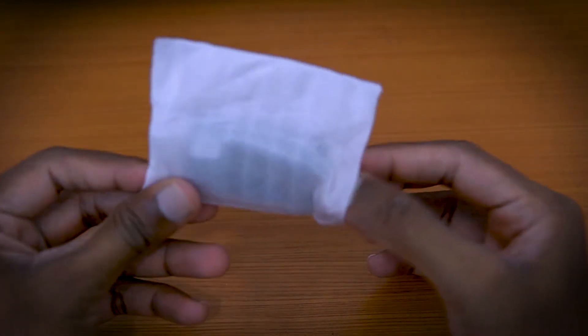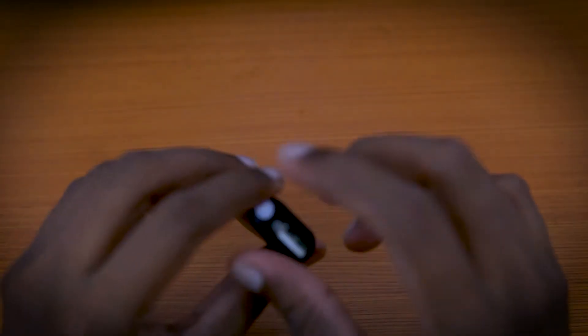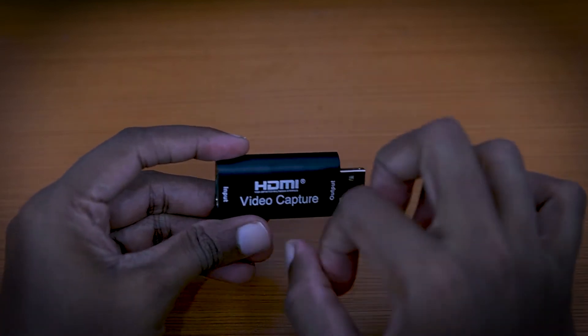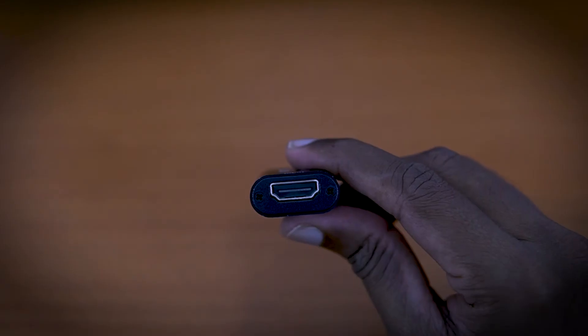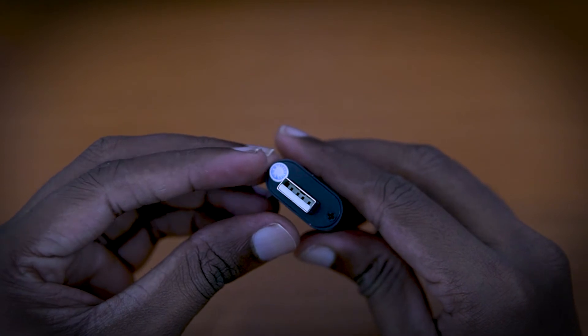Here is the case. This case has an HDMI port and a USB port. It has a metal body with both an HDMI port and a USB port.